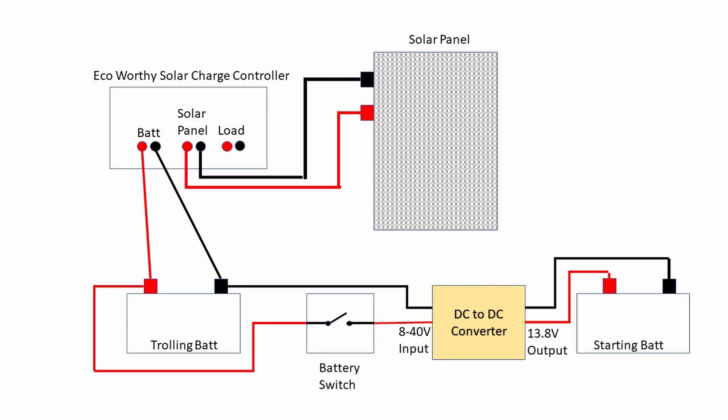Here you see all the components schematically. You see the battery output — the negative goes directly to the trolling motor battery and the positive does as well. The positive of the trolling motor battery goes to the battery switch, and the output of the battery switch goes to the DC to DC converter. This allows isolation of the two batteries. The negative terminal of the trolling battery also goes to the DC to DC converter, and the output of the DC-DC converter — 13.8 volts — goes to the starting battery. The input could actually be less than 13.8 volts, but the output will still be 13.8 volts. The solar panel is connected to the plus and minus on the ECO-Worthy charge controller.